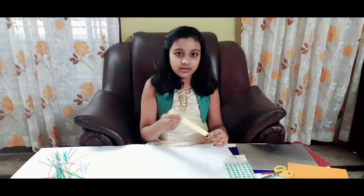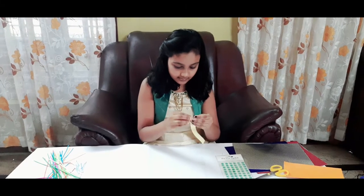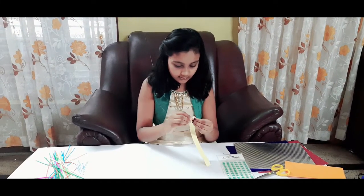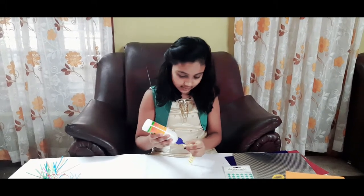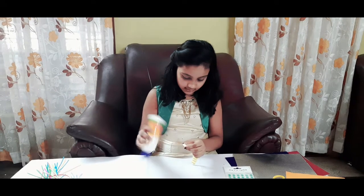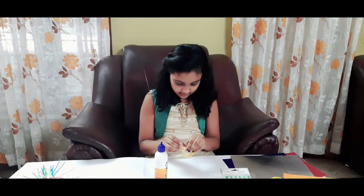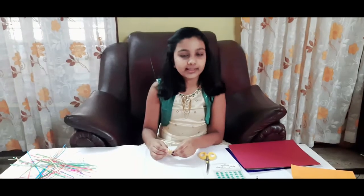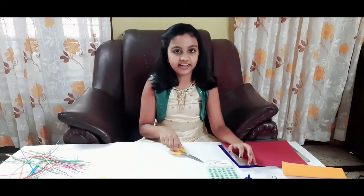Let's move on to the second one. For that, take a strip of paper and fold it in zig zag. Now we are done with the zig zag. Let's stick the ends together. Set it aside and take the design paper and cut it into a circle. Now we are done with the second one.